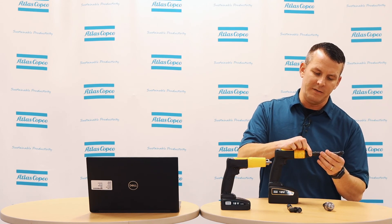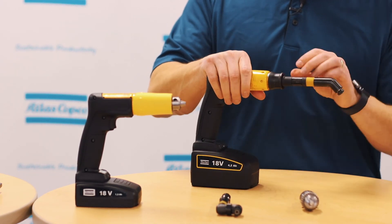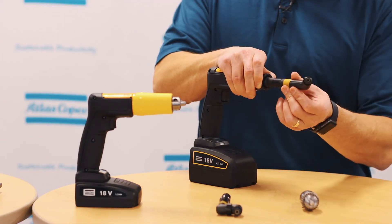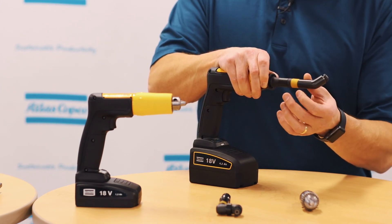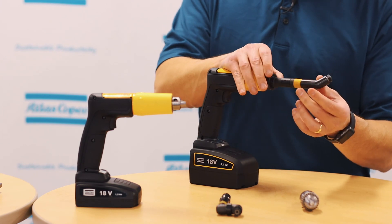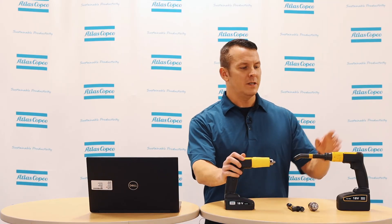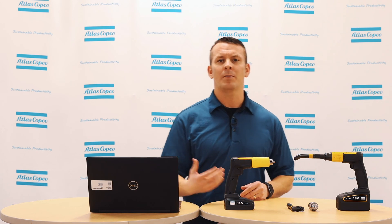You simply pull the sleeve here until the drill attachment locks in, and then you can pull the sleeve and rotate the attachment in a 360 degree pattern. This is also set for 12 different angles, which will ensure that you get the right angle every time. That wraps up the different features and how to use the EBB and EBP26. If you have any additional questions, please reach out to your Atlas Copco representative and they'll get you the answers as soon as possible. Thanks for watching.